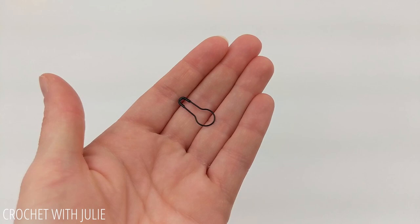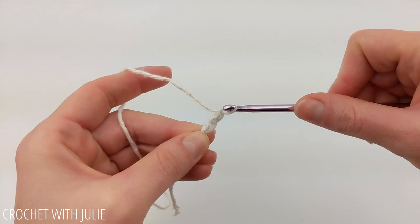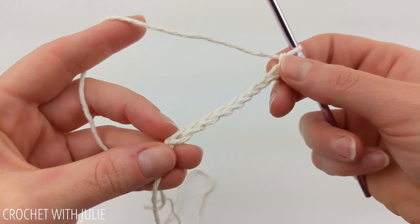We're going to begin by attaching the yarn to our crochet hook using a slip knot, and then we're going to chain 10. Once you have your 10 chains in place, we want to join with our first chain by placing a slip stitch there.